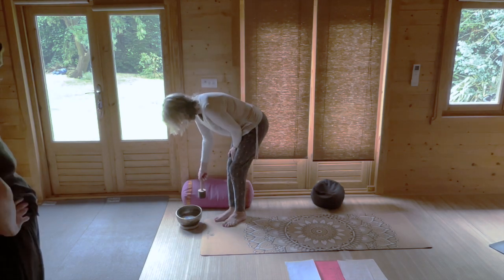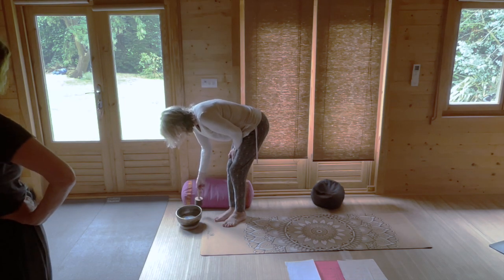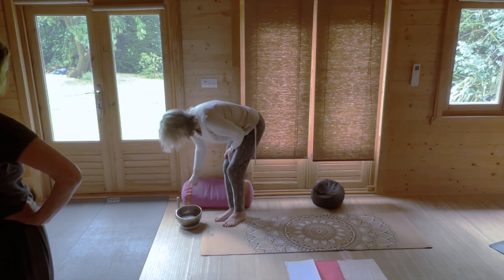Hamstrings are always tight. I'm doing this for Phil because he said I've been always chatting. So come to standing.